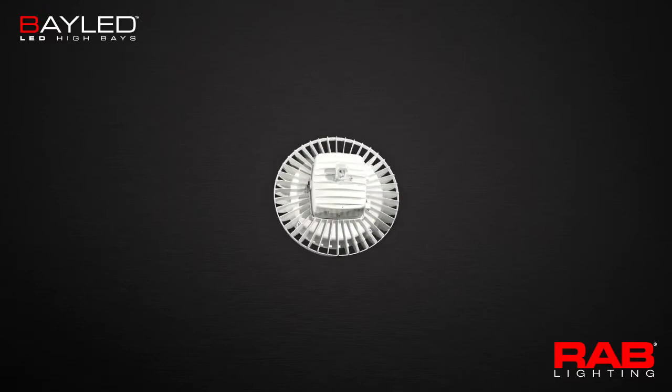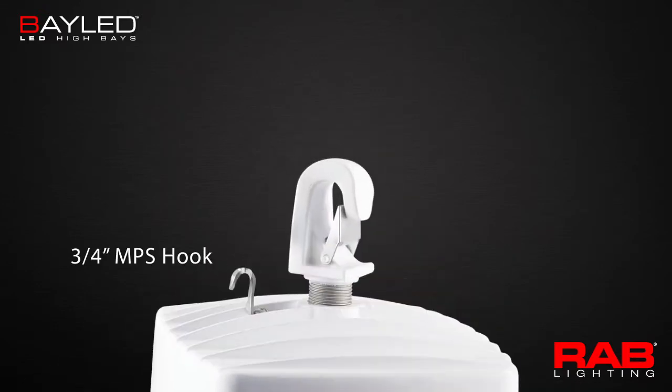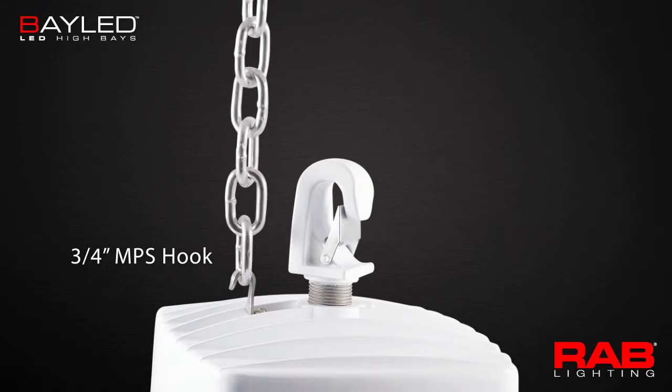With a fixture of this type, secure mounting is important, so each unit comes standard with a heavy-duty three-quarter-inch NPS hook and three-foot chain for secondary restraint.